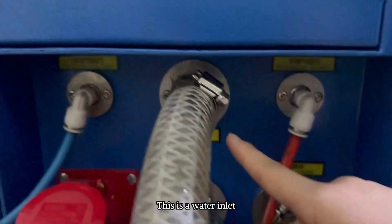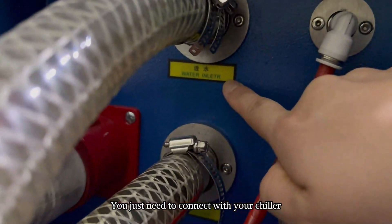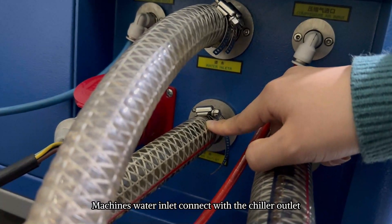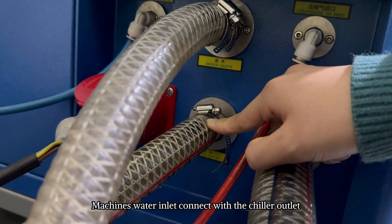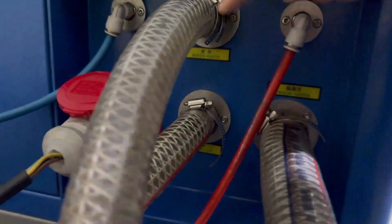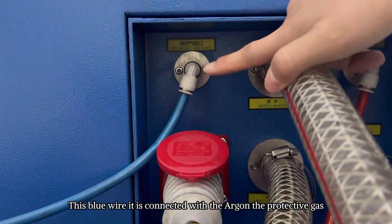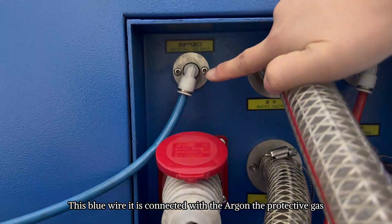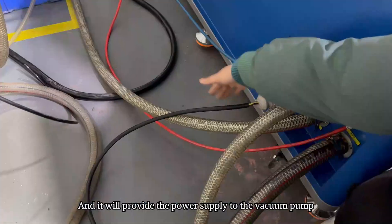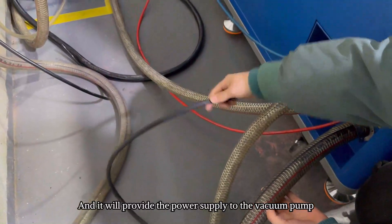This is the water inlet — you just need to connect it with your chiller. And this one is the water outlet. The machine's water inlet connects with the chiller outlet, and the machine's water outlet connects with the chiller inlet. This blue wire is connected with the argon, the protective gas. And this one is connected with the vacuum pump and will provide power supply to the vacuum pump.